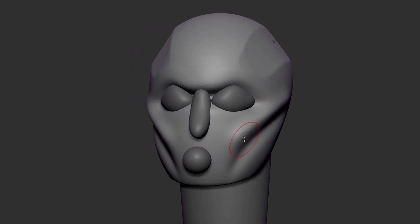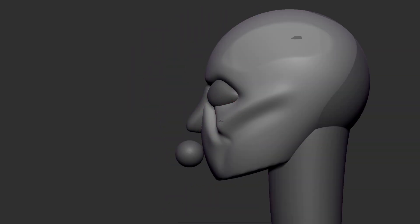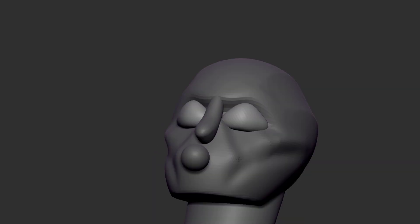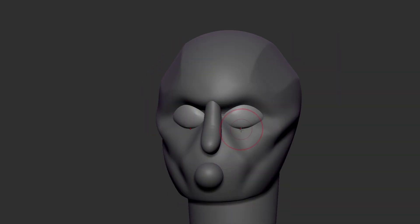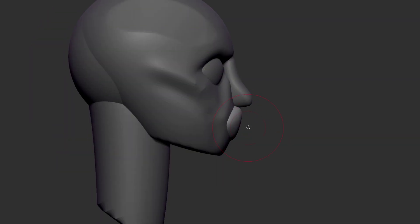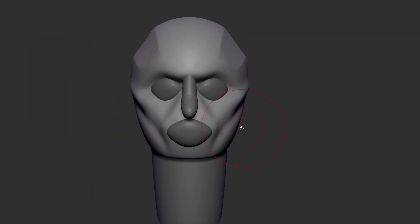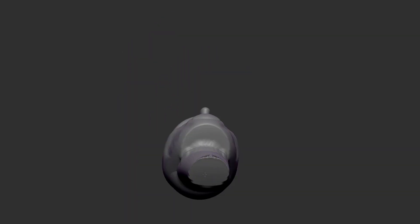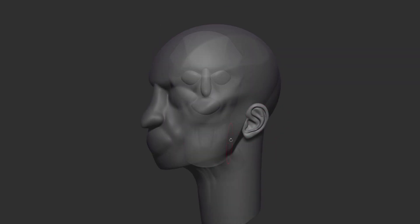I am constantly trying to experiment and try new techniques for sculpting. The technique I'm using right now is actually something I've done in the past when working on heavily stylized characters to create super simple shapes. I wanted to try it out here and see if I could use it to speed up my workflow, or at least try something new to create the general landmarks for the nose, eyes, and mouth.